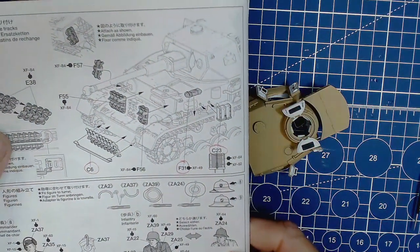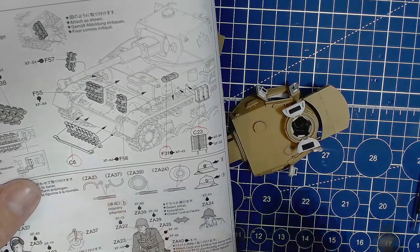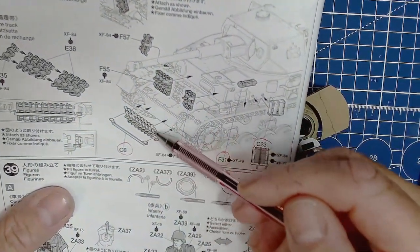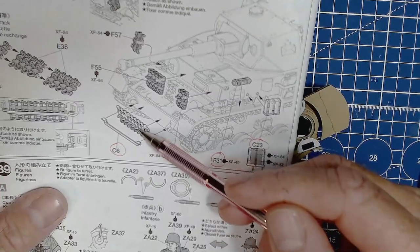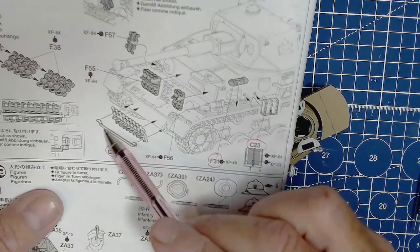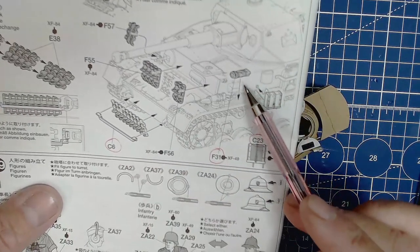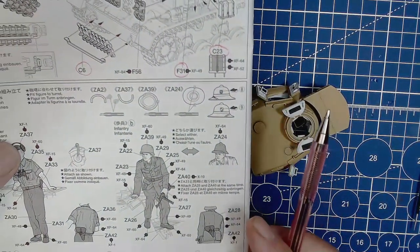There are some more tracks to go on the tank - that's where we're at. I remembered in the last video or two - what is part C6? Well, there it is - it holds one of the spare tracks onto the front of the tank. That's why I left it off, so I could put the track on first. The track should slip down behind this - I'll test fit that later. All the accessories around, other than the tracks, are pretty much on our tank now.